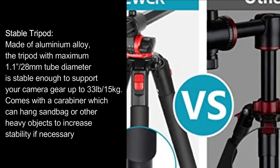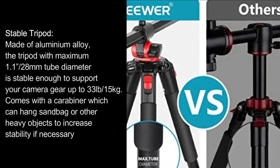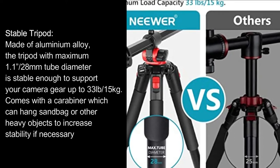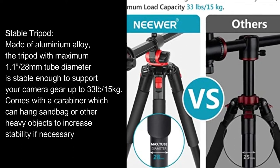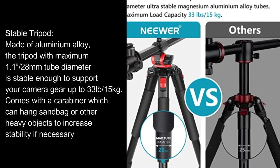Stable tripod made of aluminum alloy. The tripod with maximum 1.1-inch 28mm tube diameter is stable enough to support your camera gear up to 33 pounds, or 15 kilograms. Comes with a carabiner which can hang a sandbag or other heavy objects to increase stability if necessary.